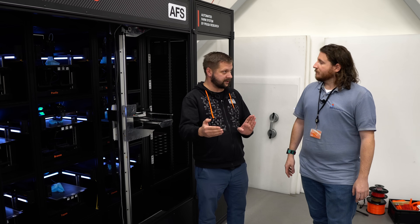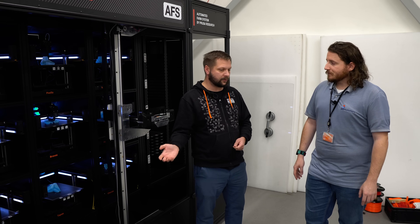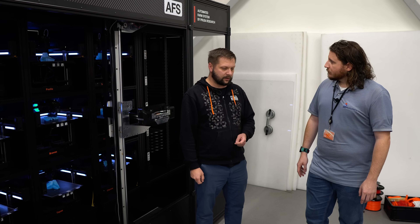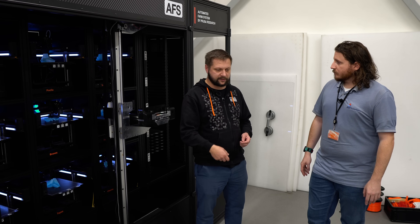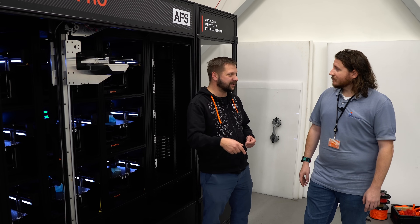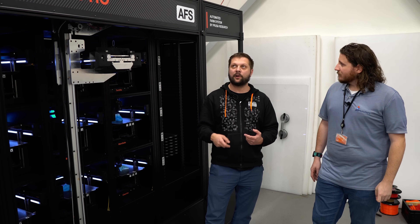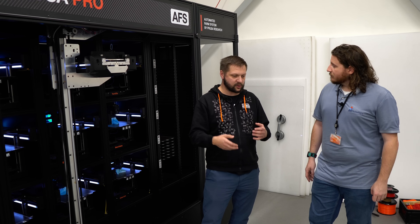You have full control over this. Another business use case for the AFS is education — universities right now have labs full of Crealitys and Prusas and whatever they have, and students fight with each other, canceling someone else's print and saying the print failed. This solves those kinds of issues — you have full control over who is printing what and at what cost.